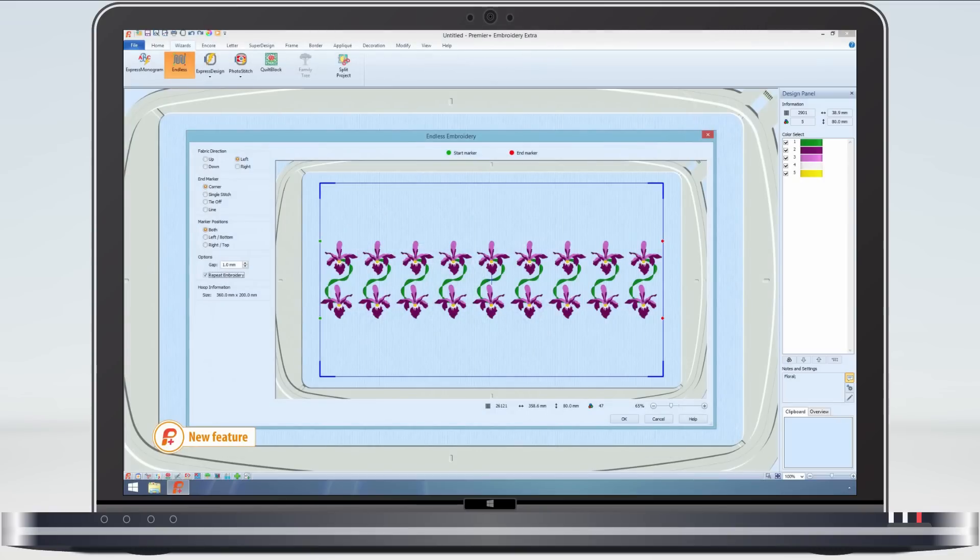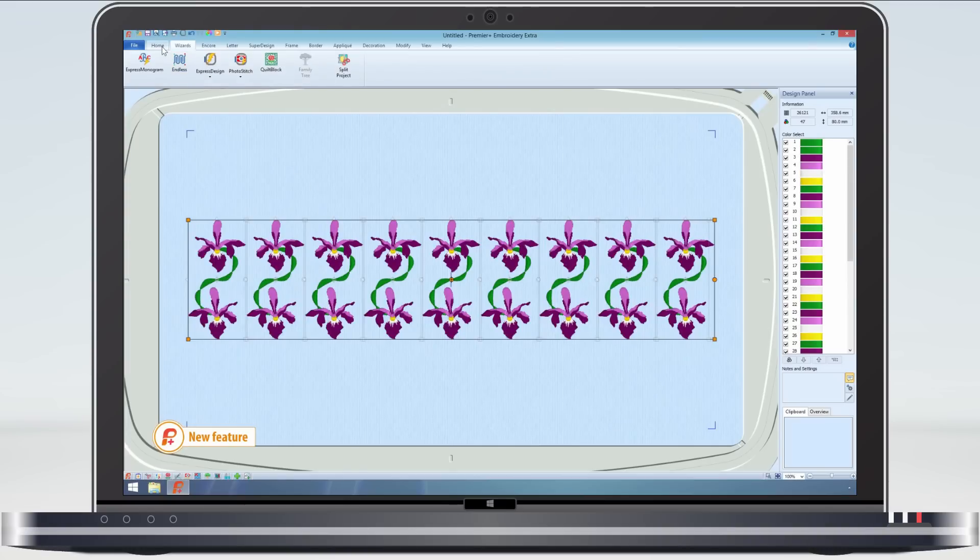Also, when using the Endless Wizard, if you decide afterwards that you want to remove some repeats, no problem.